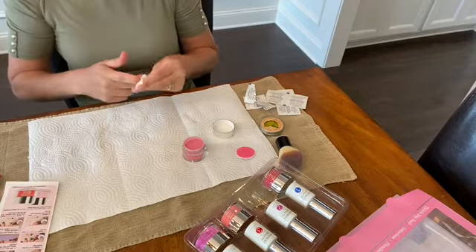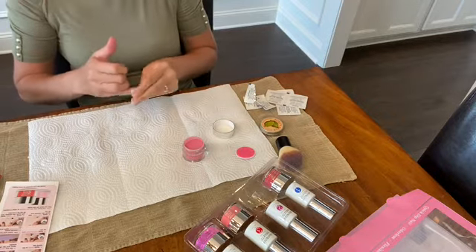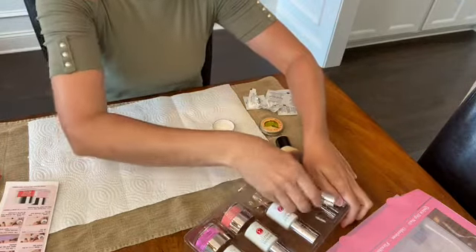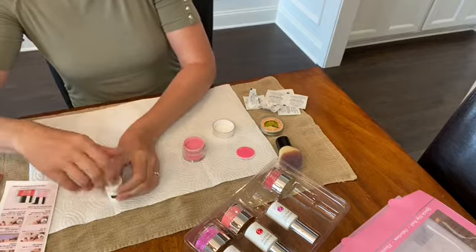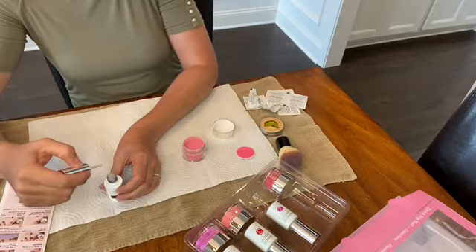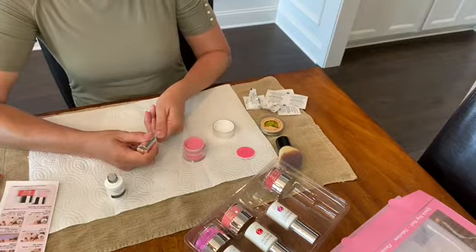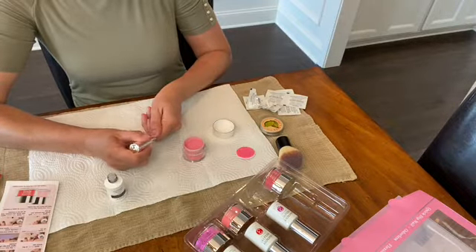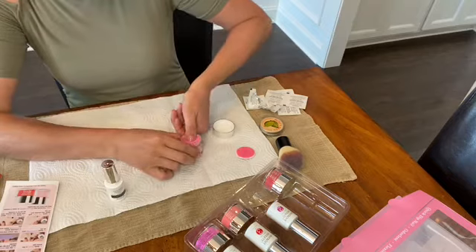Step one is the base, and it says to apply to the whole nail. I've seen other videos talk about applying it in layers, starting halfway down the nail, so that your nail is not too thick at the cuticle. I think I'm going to try that. I'm just going to go about halfway for the top half of the nail, and then dip at a 45-degree angle.